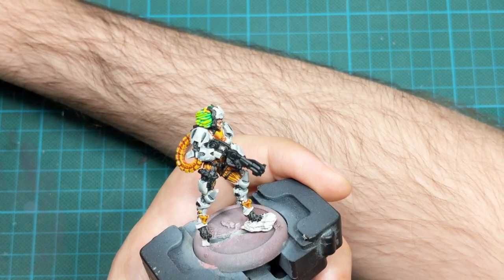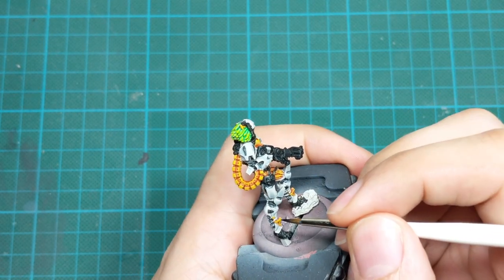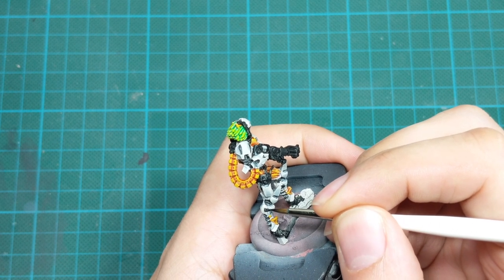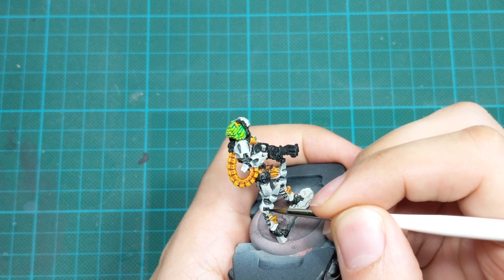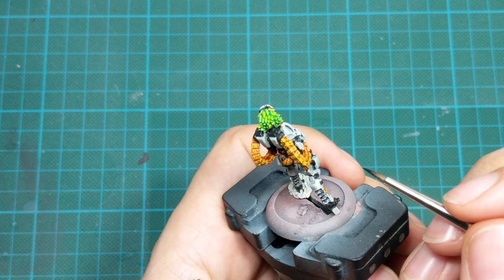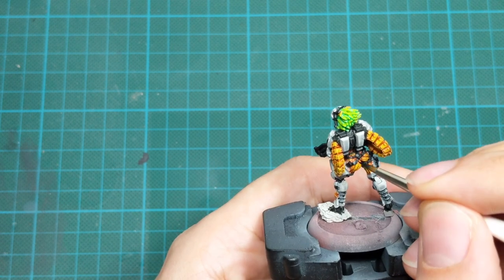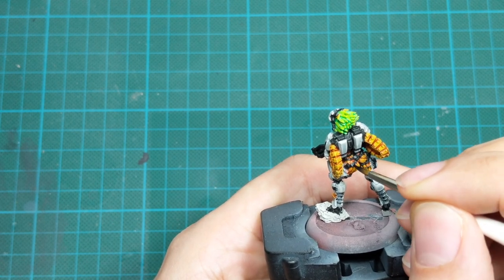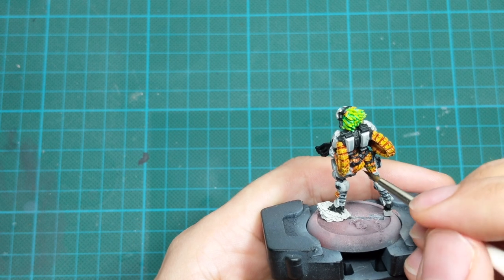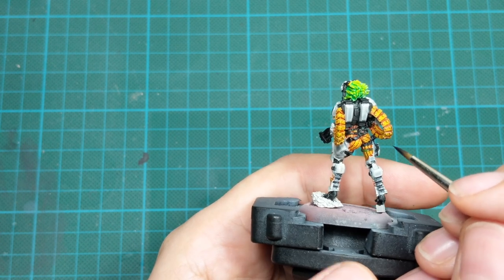Since I already have a black color on my wet palette, I will go around the model and fix all the black parts that I stained with other colors while doing the other washes. Just go around and do little fixes, because in the next step we will start highlighting the black parts and we want them to be perfectly black before we continue.